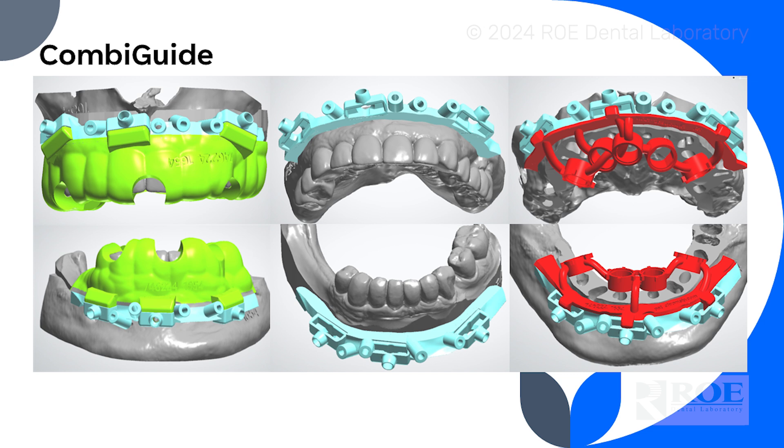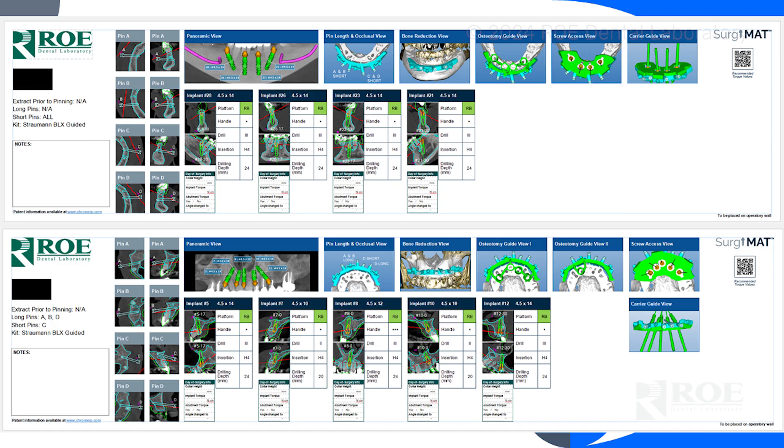This will deliver the proper bone reduction and the proper implant placement — it's a wonderful system. The doctor also ordered our surgery mats, which lay out the entire surgery from left to right: from pinning, to bone reduction, to implant placement and implant size, and what tools to use for this Straumann kit. It really lays out the case nicely for you on the wall. What you're seeing here is 47 inches wide. You tape it to the wall, and at a glance you can see where you are in the surgery.